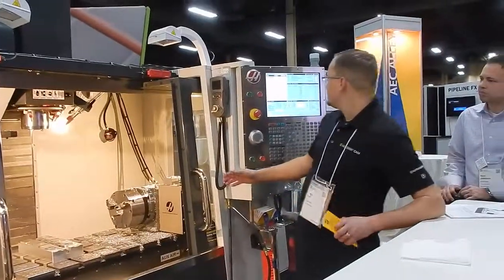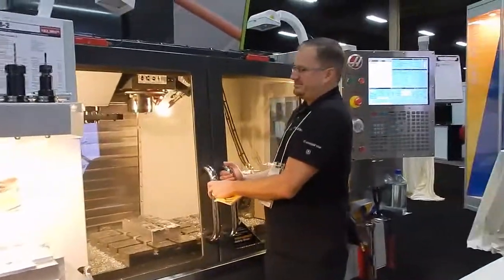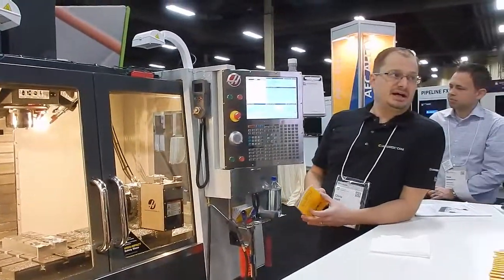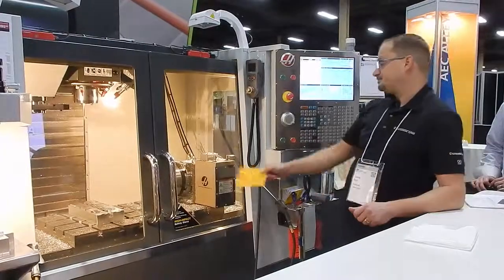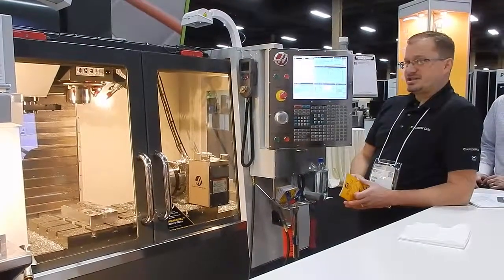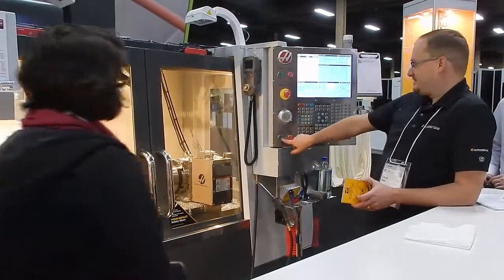The first operation that Curtis walked through with all of you was a facing operation, which is going to give me a level finished surface. So — who wants to hit the green button? Sure, I will. Very good.